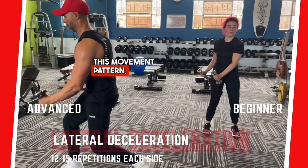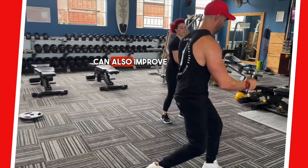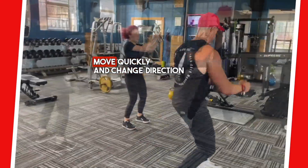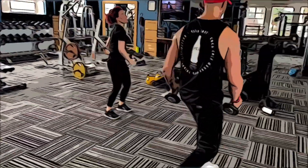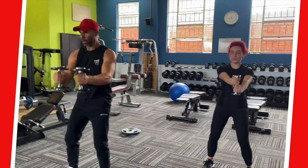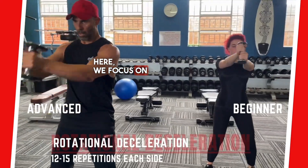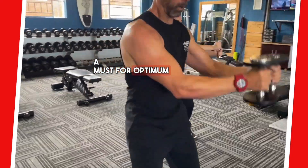This movement pattern — the lateral deceleration stability — can also improve agility by training the body to move quickly and change direction efficiently. Here we focus on rotational deceleration, a must for optimum functionality.